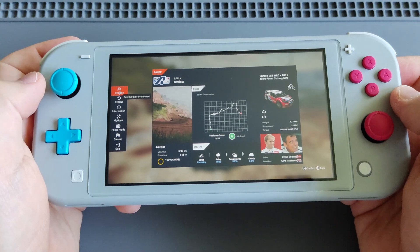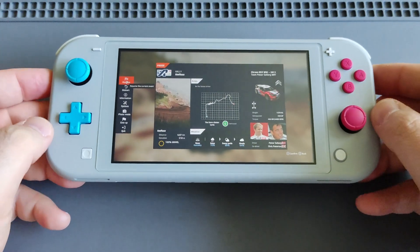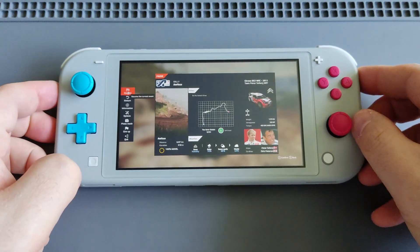I think that would be it for today. Just wanted to give you an idea of how well WRC 10 performs on the Switch Lite. Thanks for watching, guys. Feel free to like and subscribe if you enjoyed the video.